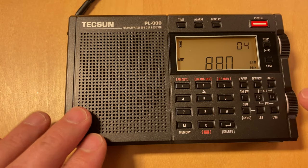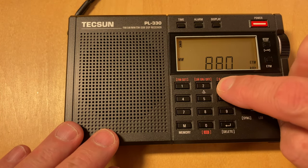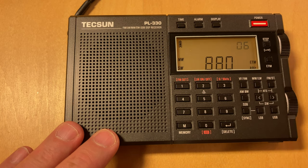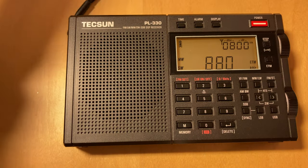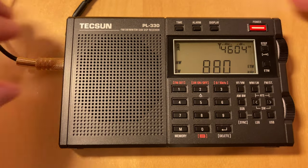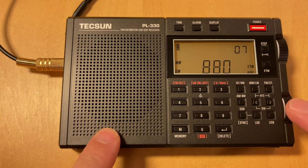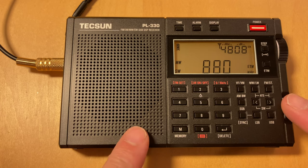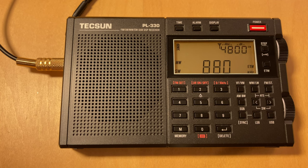If you hold down while it's in medium wave mode, it switches the inputs and allows you to plug in an external antenna — and the difference should be obvious, right? It comes in very well. And this works beautifully with the Sanjian ATS-99X2 that I usually use as my desktop radio.